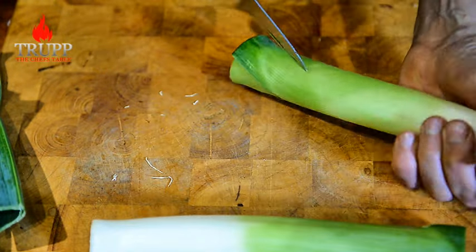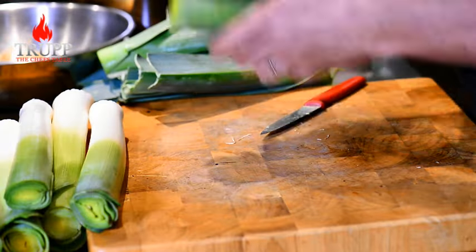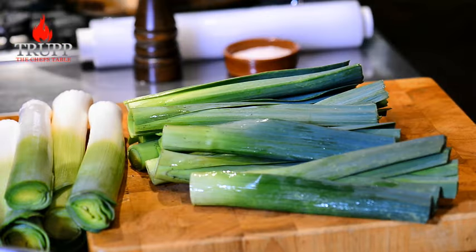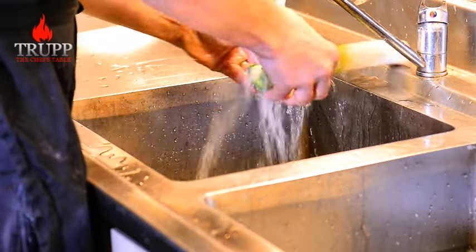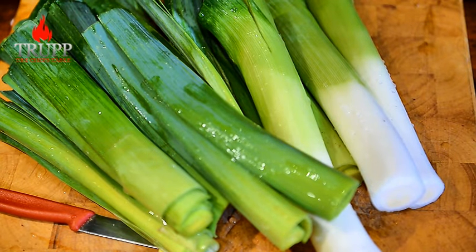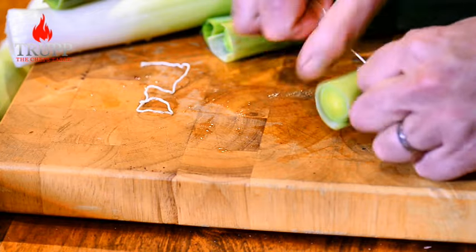Remove the roots because we don't need them. Don't worry too much about cleaning the leek at this stage because you can do that later on much better, but you want to get rid of most of the grit — and if some gets trapped in there, you can fix that later on too. Remove the outer leaves of the green part because they can be a bit tough at times. Here we go, that's our leek all perfectly trimmed.